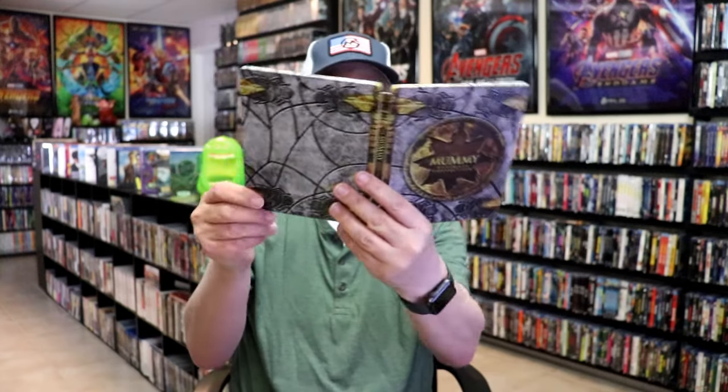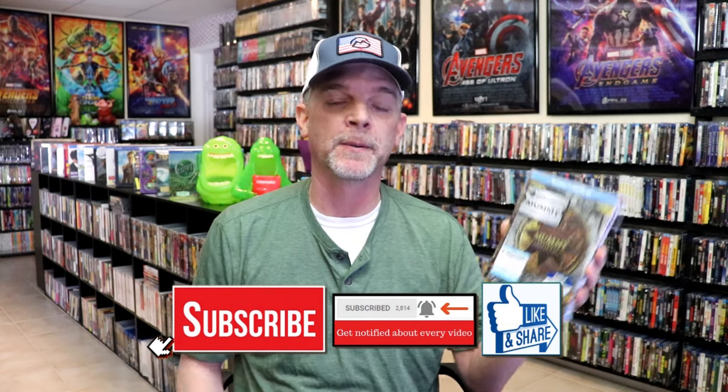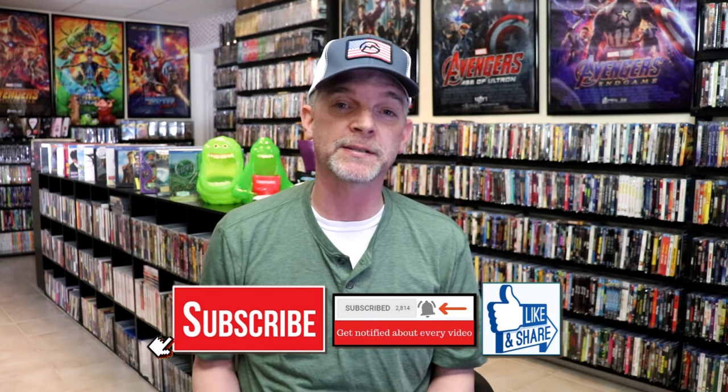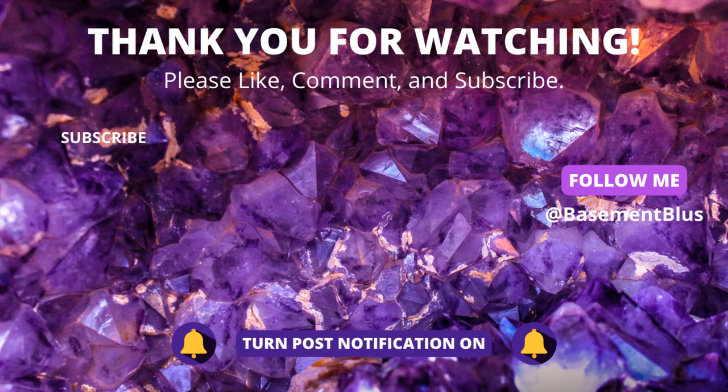Overall, I think this is a beautiful-looking steelbook. I'm very happy that I had this added to the collection back when it was first released. I never did get around to opening the steelbook, but I wanted to definitely check it out. Please leave a comment below and let me know what you think about this steelbook unwrapping. Also, let me know your thoughts on the Mummy films, because I really do enjoy reading your comments. I appreciate you taking the time to watch this video today, and we will see you next time. Bye.